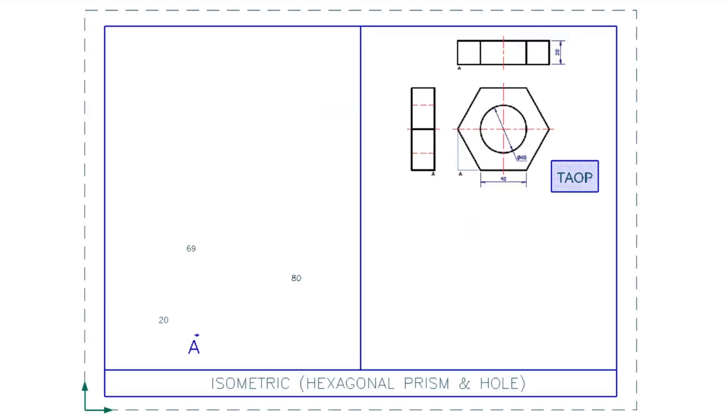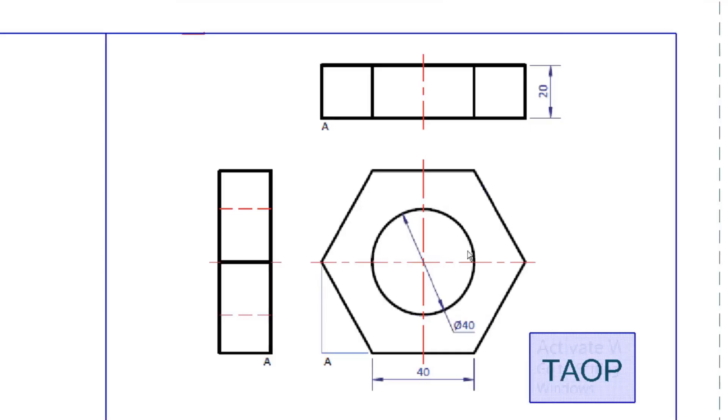Today we're going to recap how to draw a hexagonal prism and more specifically a cylindrical hole. I've got this diagram here in third angle projection, so you can see the front view and the top view. The thickness is 20, the side of the hexagon is 40 which means the radius is also 40, so the entire length is 80. The circle has a radius of 20, which is the distance you would set your compass to.